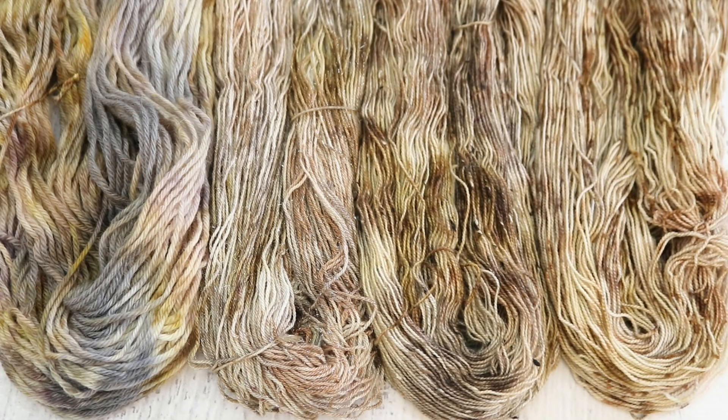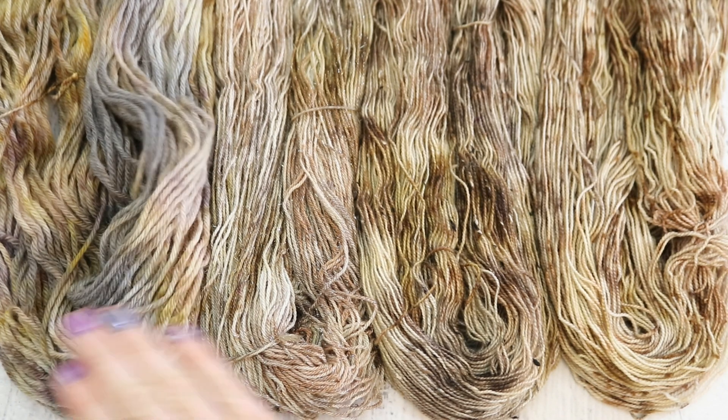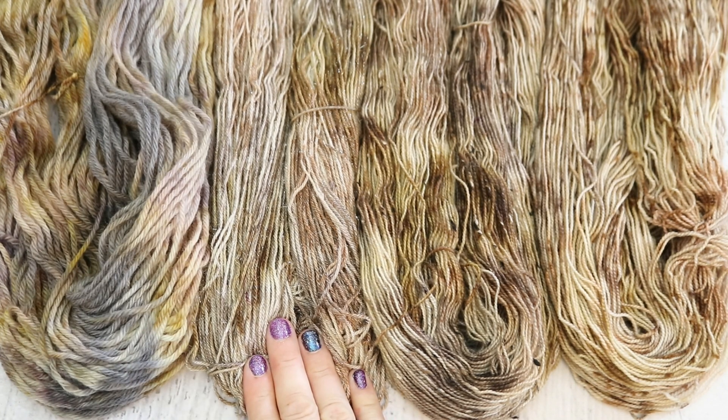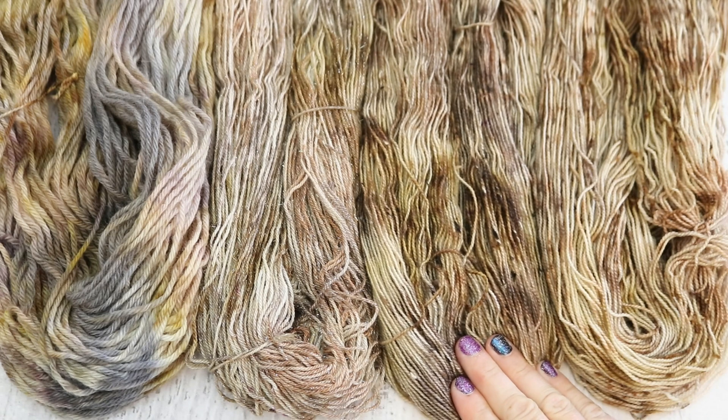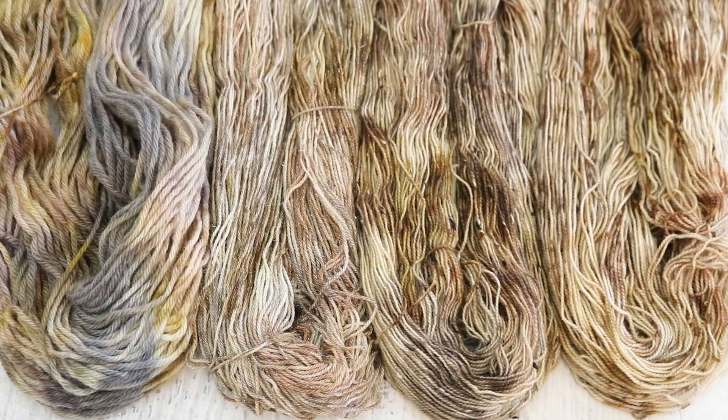In this video we looked at four different yarn bases: Knit Picks Wool of the Andes, Dyer Supplier Silver Ray Sock, Wool to Dye Flower BFL Donegal Sock, and Knit Picks Hawthorne. I love dyeing one kind of colorway on different yarn bases — you can see just how differently the colors absorb and it's a lot of fun.